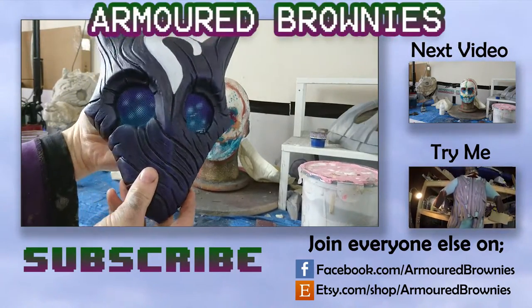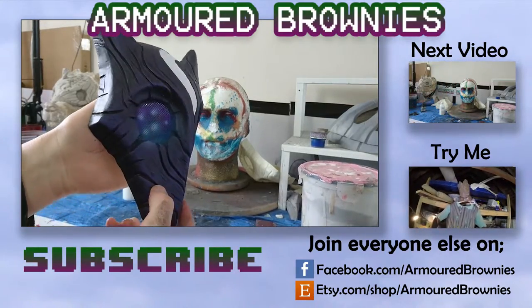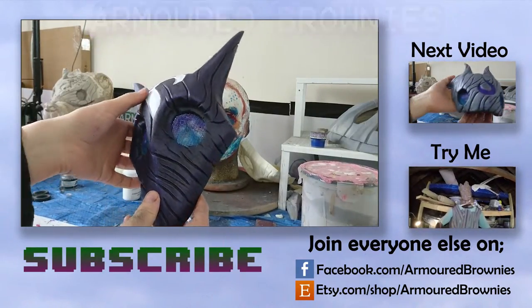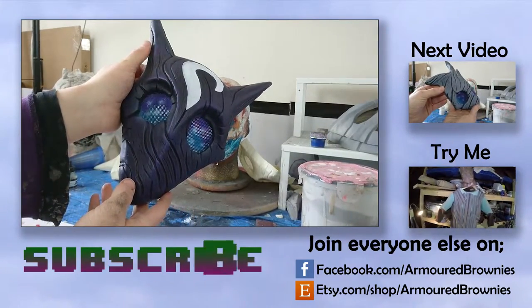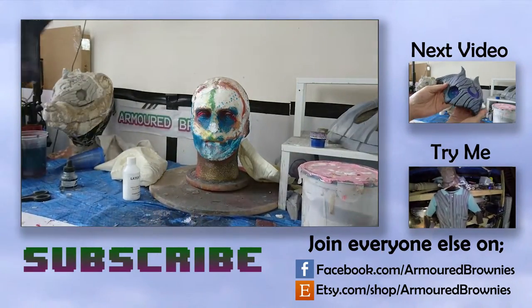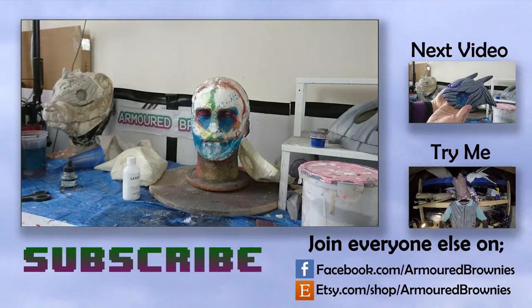I hope you've learned something from this and been inspired to approach painting this way yourselves. If you want to know more, please ask any questions in the comments. Be sure to stick around and subscribe to this channel - hopefully in the next couple of days you'll get a chance to win this mask, and I'll also show you how I paint my wolf mask. Thanks and goodbye!